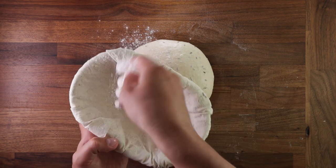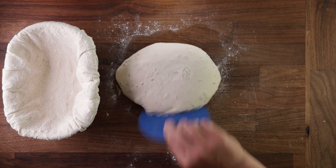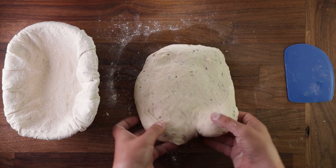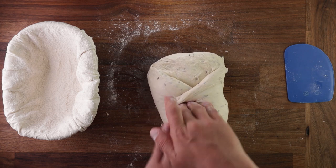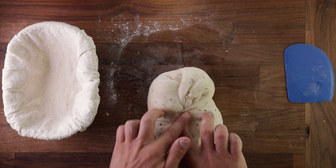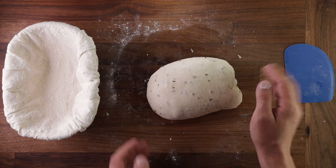Dust your bread basket with flour and also dust the dough with flour. Release it from the table using your scraper, flip it smooth side down, and the final shaping will be almost the same as the pre-shape: stretch the dough out, fold the bottom up, cross over the sides, pull the top right down to the bottom, then stitch it up and roll it. This takes a bit of practice, but don't worry — if you mess it up, your basket is going to keep the shape anyway.